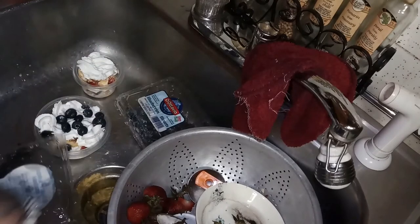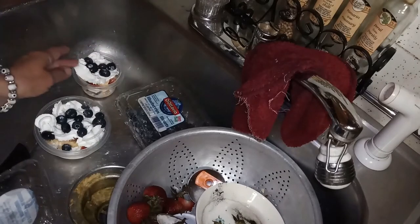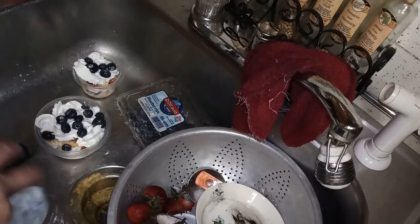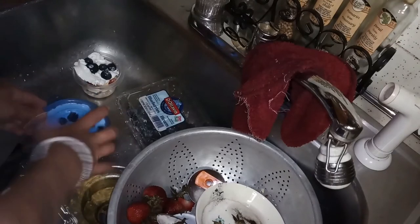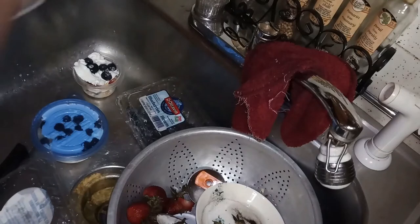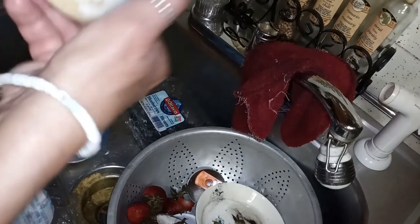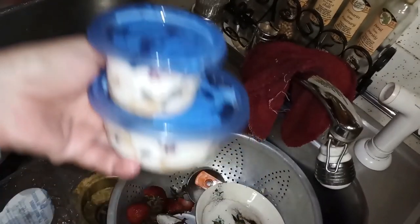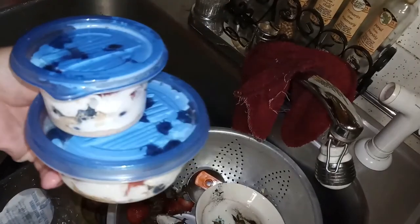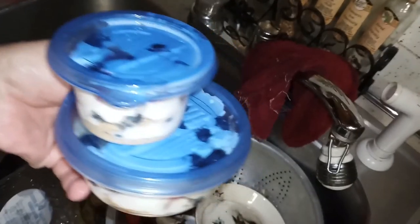I finished those two and will work on my other two. After you have them filled as you want, all you need to do is put a lid on them and put them in the freezer to chill for roughly an hour to an hour and a half. These can stay in the freezer for several days. The reason I like making parfaits in bulk is that on a hot night when I want a sweet treat but don't want chocolate, I have something that is healthier.